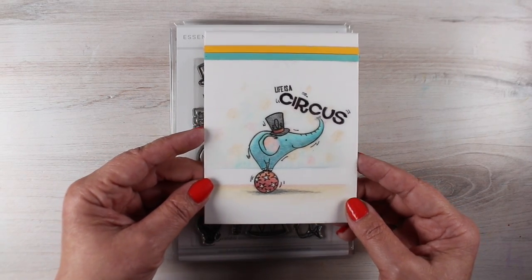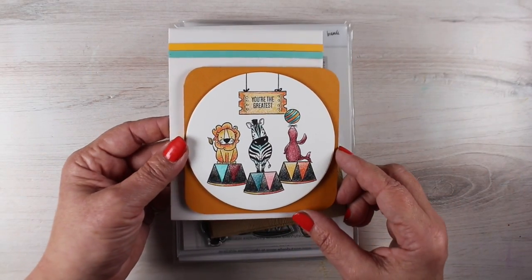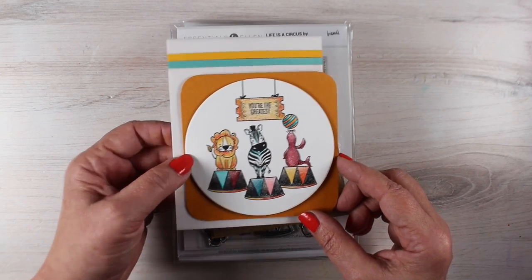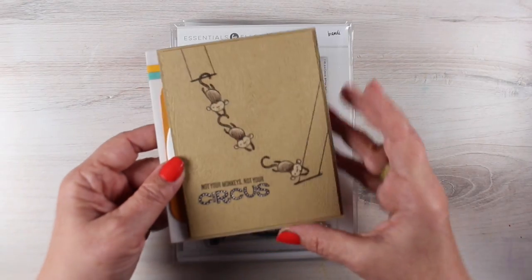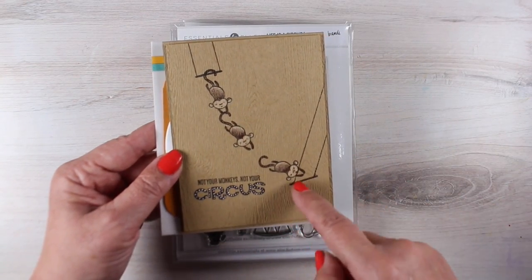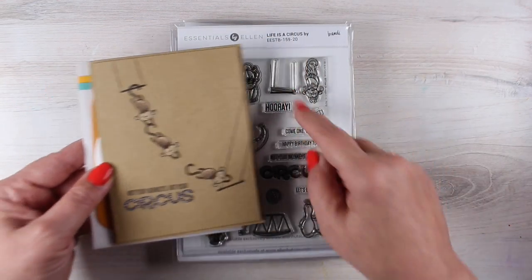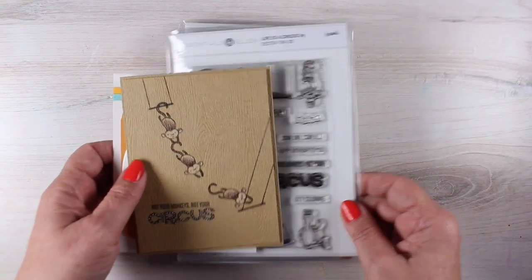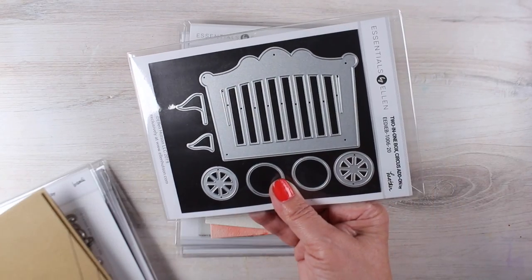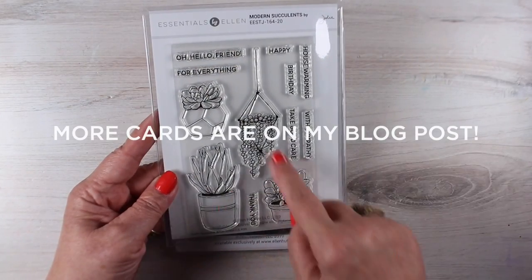And then the circus set. If you saw Ellen's channel the other day, I did a video showing three cards using the Life is a Circus set, and I'll link you to that one at the end of this one if you want to go see how I made these. They're a lot of fun — colored pencil, using the stamp set in different ways to give you new ideas. There's also a little circus wagon that goes with these, and I have not had a chance to play with that either, and I'm excited to.